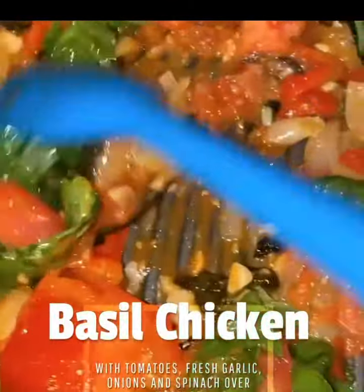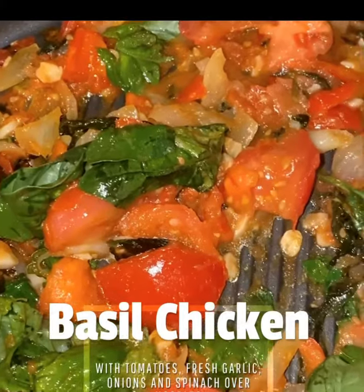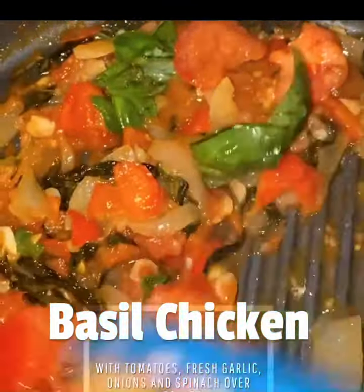So right now I'm cutting the basil, the onion, the fresh garlic, and olive oil together.